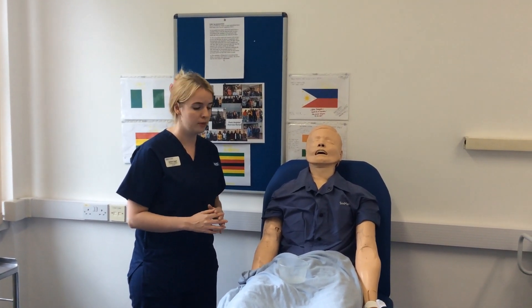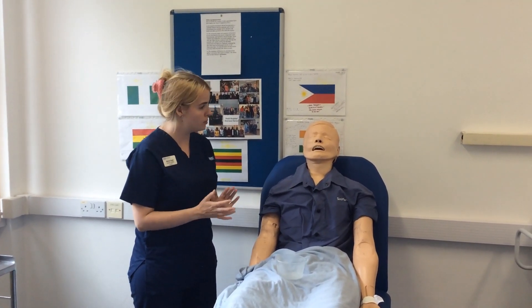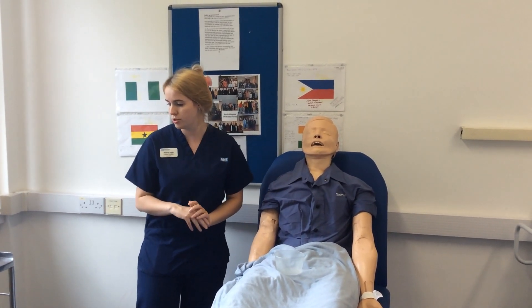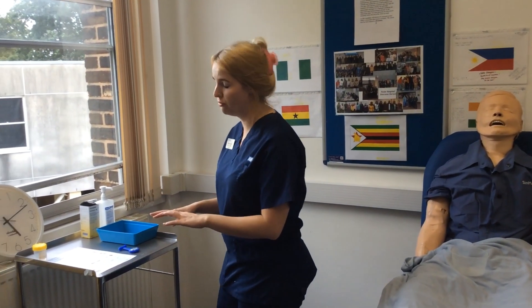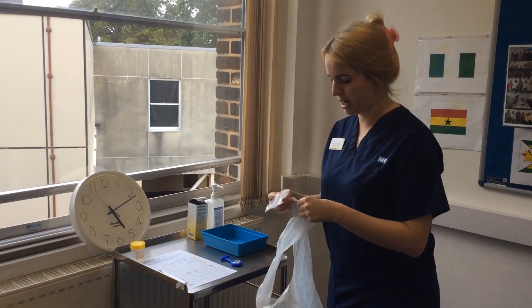Okay yes, I understand, thank you. If you just leave the pot in the bathroom I'll come and collect it later. Are you happy with that? Yes that's fine. You don't need anything before I go? No, I'm happy thank you. In your exam you'll already have a sample of urine provided for you, so assuming this is my sample I would now proceed to check it.